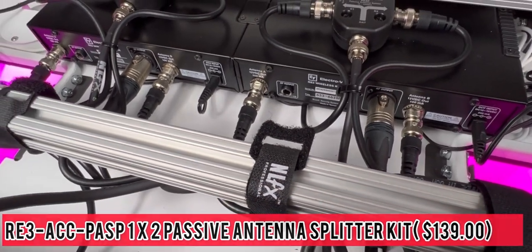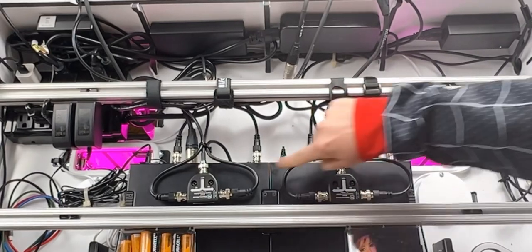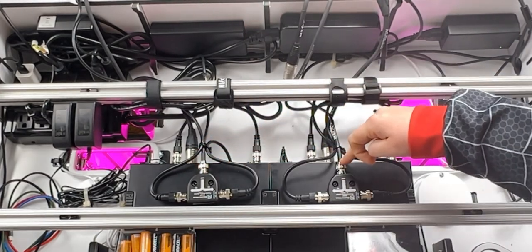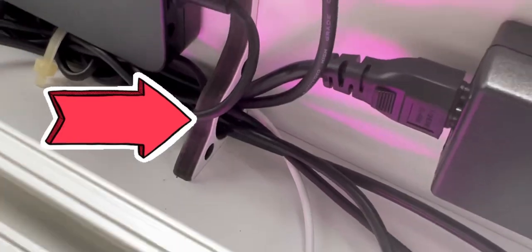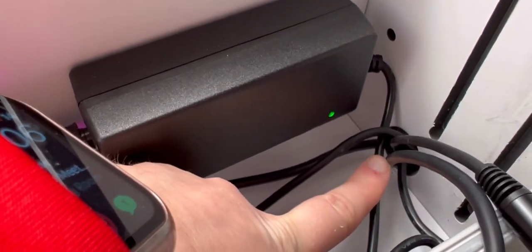The antenna splitters are run nice to the front of the booth. Right here at the top, we have the incoming antenna signal, both A and B. This wire right here comes right out of the splitter, comes to the front of the booth, and is run along the bottom using these wire management holes all the way to the corner. There's an additional hole right down here so I can run it inside the cubby and connect it directly to the antenna.